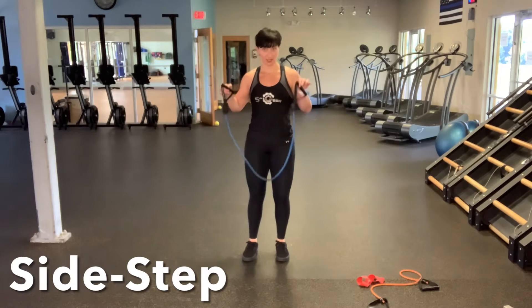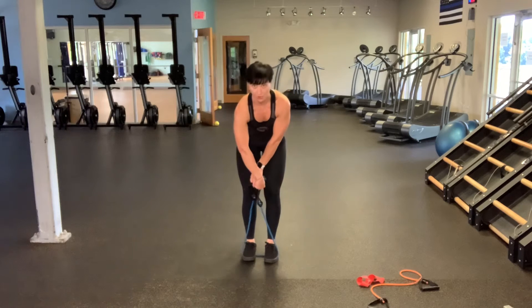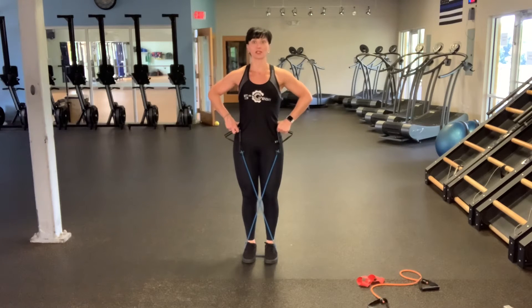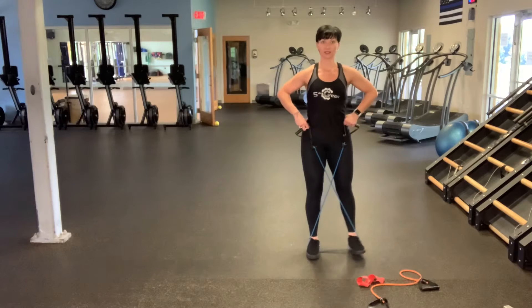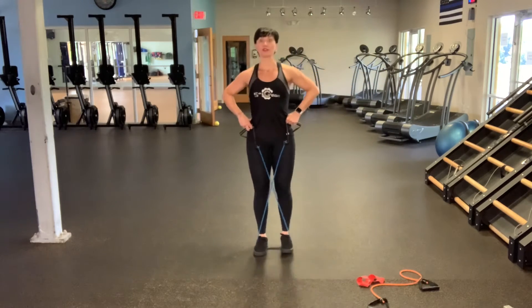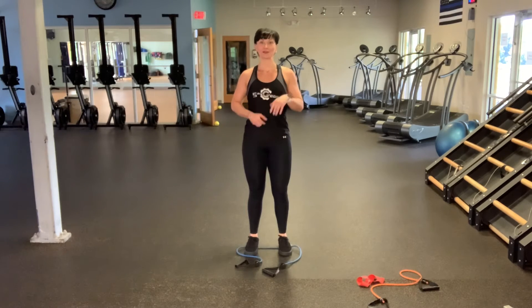Resistance band side steps. You're going to step on the band, but this time closer together, still around the arches of your feet. You're going to crisscross the band and bring it up to your hips. You can use your thumbs to hook into the hip bone so it stays there. With straight legs and chest nice and high, you'll take four steps to the right, and then four steps back. You're moving from your hips, working the outside of the butt. Keep your knees very straight, chest up, eyes forward.